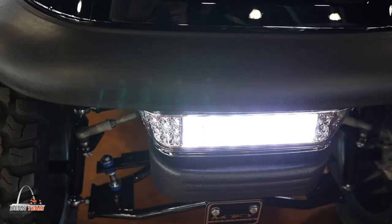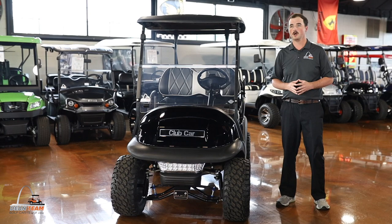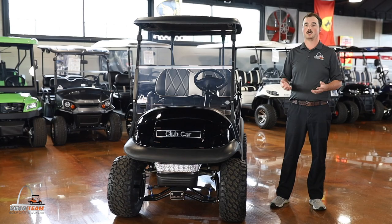For our headlights and tail lights, we use LED. With our luxury package, it does come with what we call the street ready package. So not only do you have headlights and tail lights, you'll have turn signals, hazards, and a horn with the golf cart.